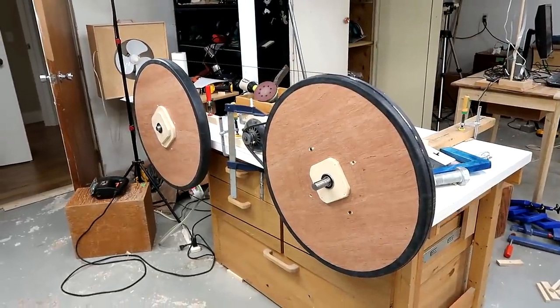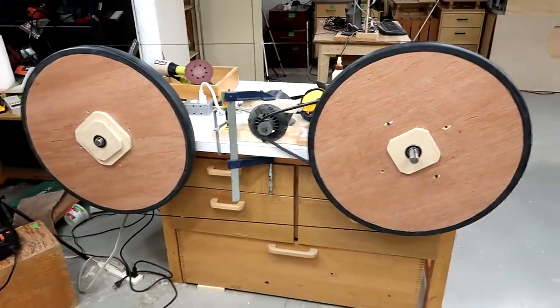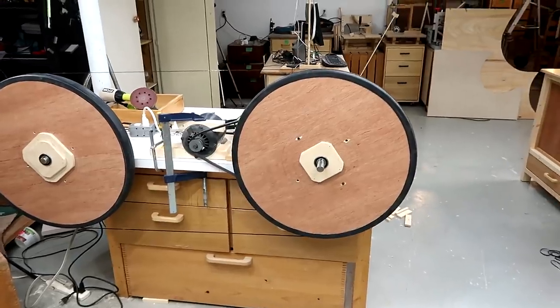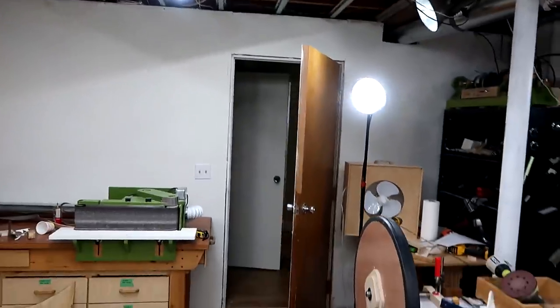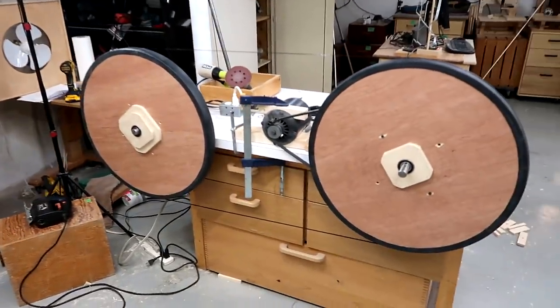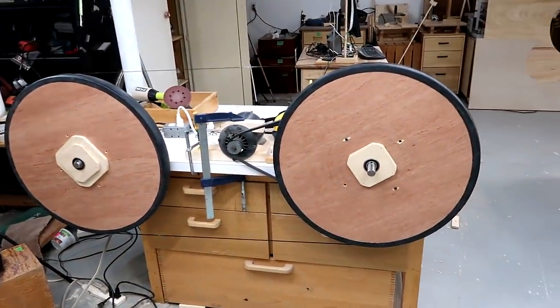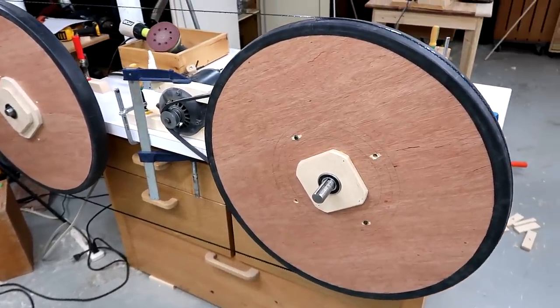I just wanted to try to build a really big bandsaw, and this one's going to be 26 inches. My first thought was to build something like a 36-inch bandsaw — that's over 90 centimeters wheel size — because that's what the really big bandsaws are. But the problem is in a basement there is limited ceiling height, and the bandsaw should ideally still fit through a standard door, which really limits the height. I worked out that 26 inches is as big as I can go.